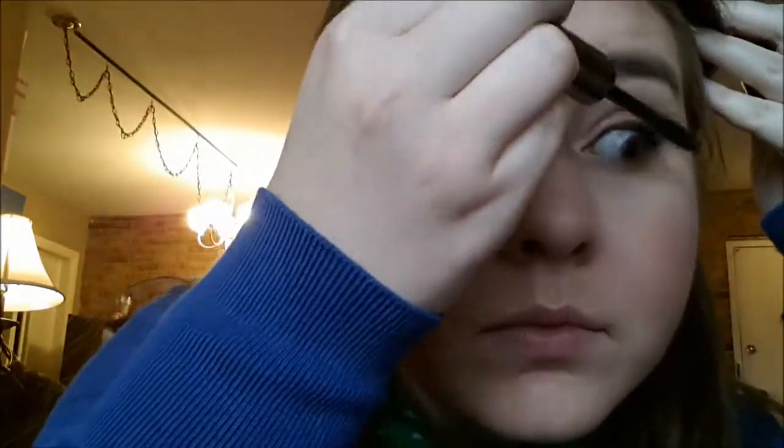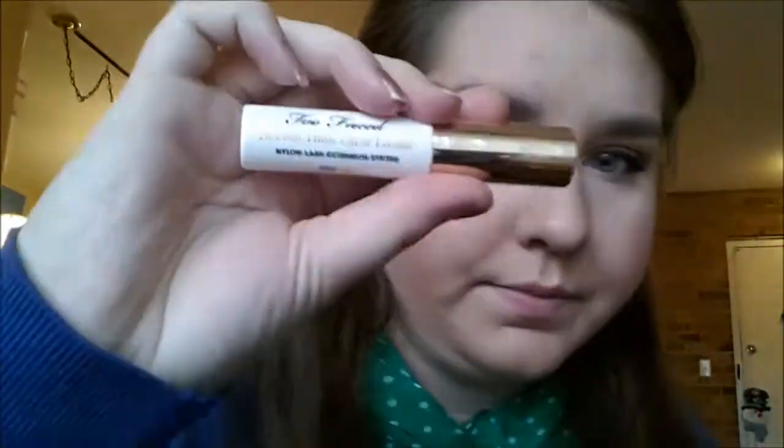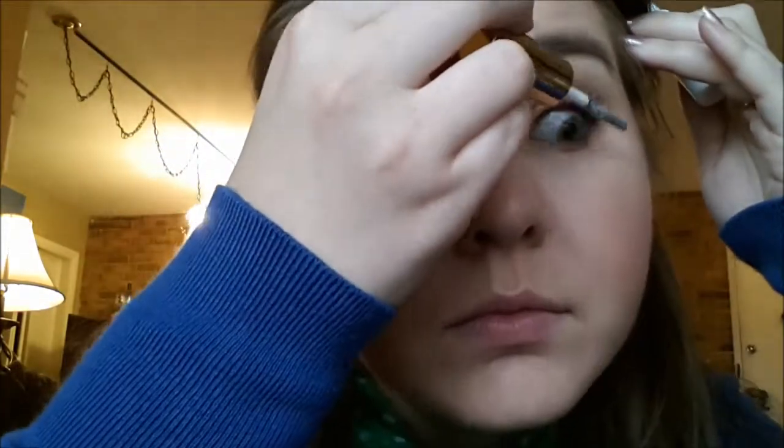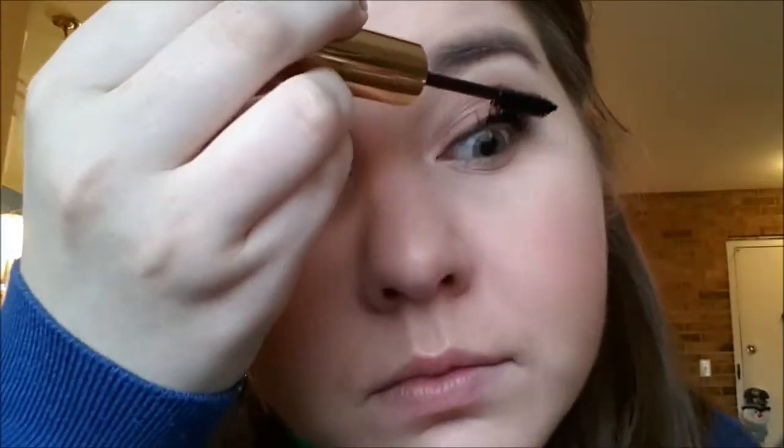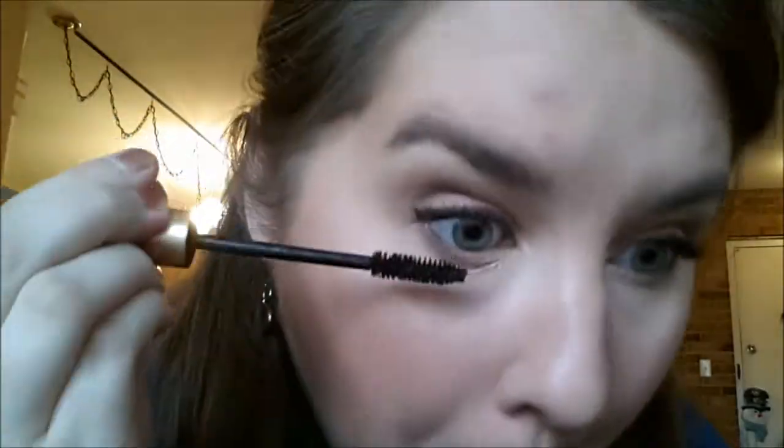I'm just curling my lashes here to get ready for mascara. Here I am applying the Benefit They're Real to my upper lash line. This is Too Faced Better Than False Lashes — I'm applying Step 1 and Step 3 first, then I will go and apply the fibers, Step 2 that comes with it. Finishing with my third coat, the final of the Better Than False Lashes mascara. This is by far my favorite mascara ever — it does look like you have false lashes on. And just using my L'Oreal Voluminous Hydro-Trifuge Mascara, the waterproof one, on my lower lashes.